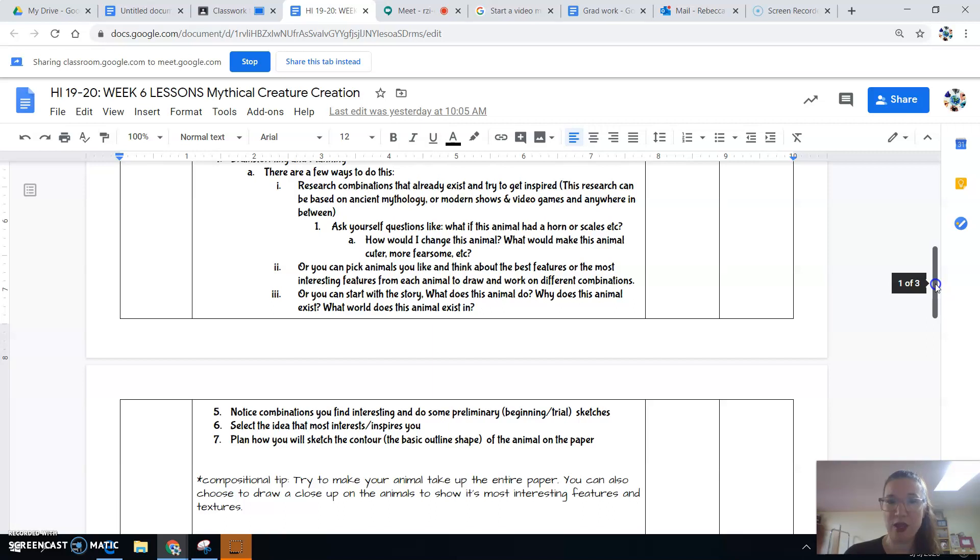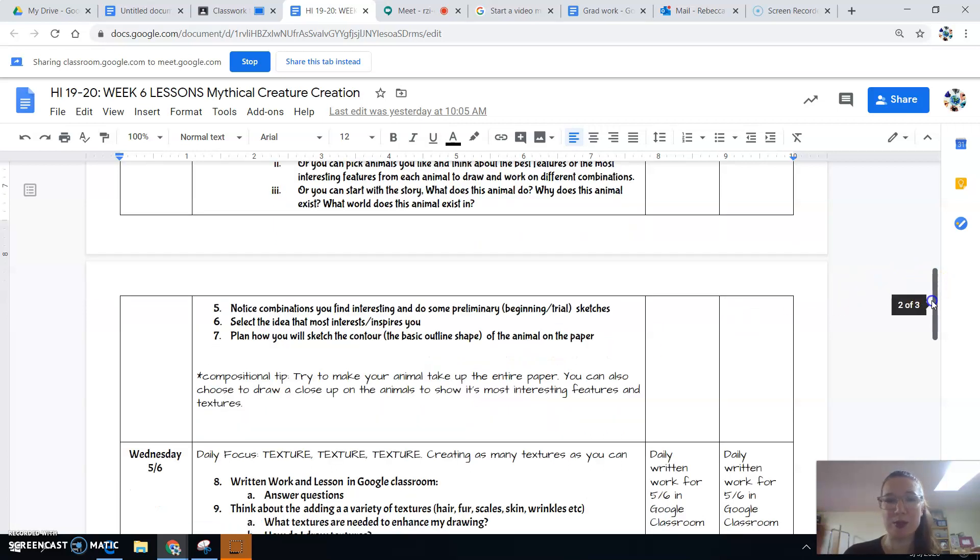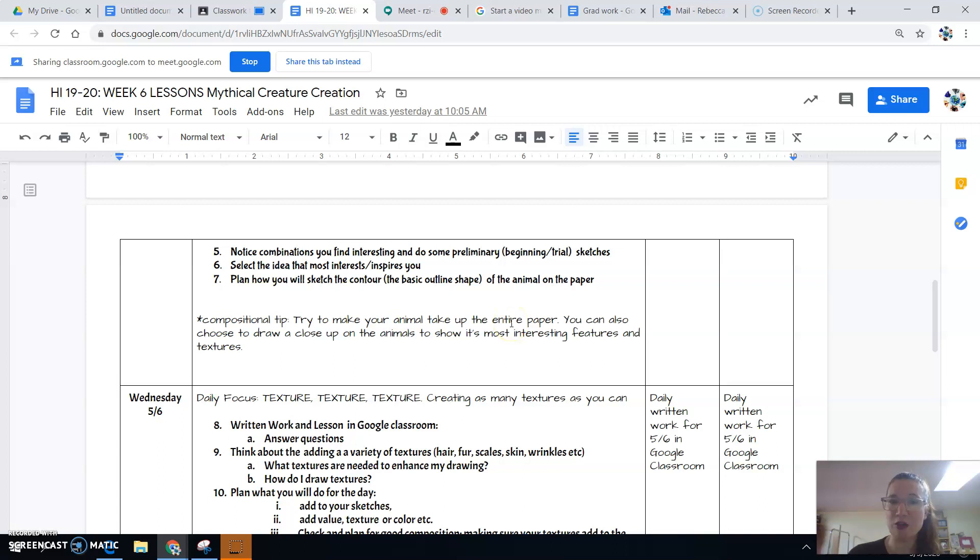You're going to draw some sketches, and when you have the idea that most inspires you, you're going to start thinking about the composition and planning the basic contour — which is the outline shape. For composition today, you're thinking about whether you're taking up the entire paper, and you should be. Your animal can be huge on the entire paper, or maybe you're doing a really close-up on an important feature of the animal — but either way, it's taking up the entire paper. Always be thinking about composition.